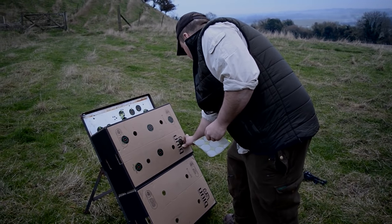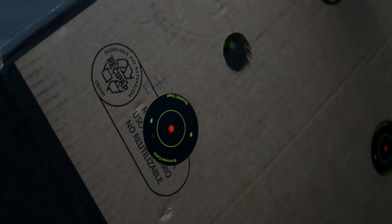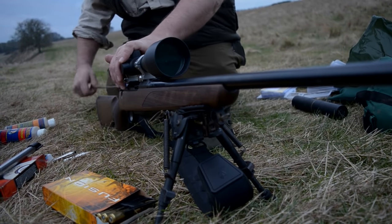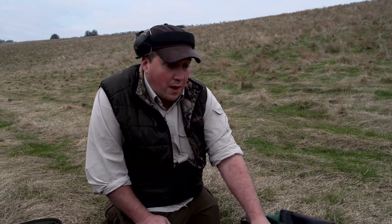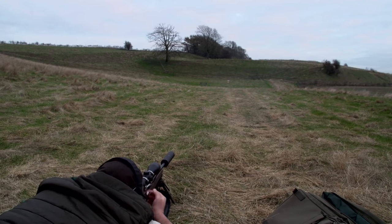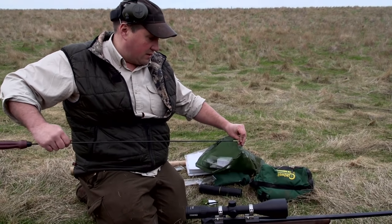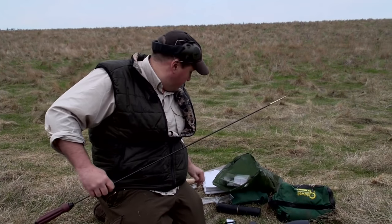We're now out on the range. We've got the different types of rounds and a couple of factory rounds to put through as well. We're not bothered at all about zero — all we're bothered about on this exercise is what grouping we're getting from each set of rounds. We'll start off with the factory and see what we get. The Tikka T3 in .25-06 is a lightweight model, not a varmint barrel, so we're going to let it cool a little bit and clean it between each set of groups for a true indication.